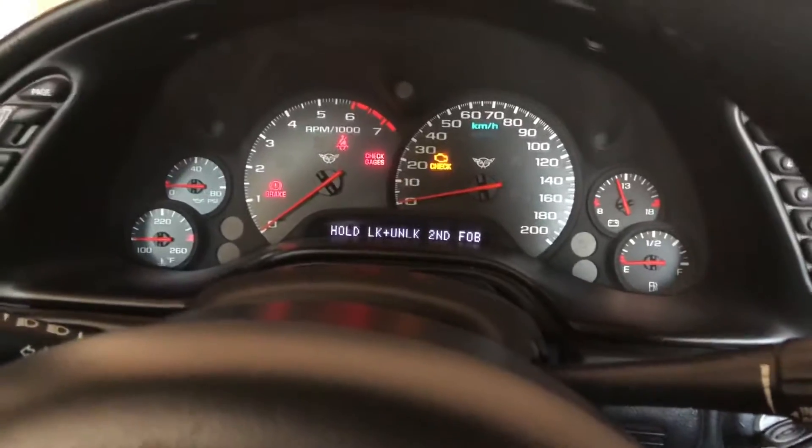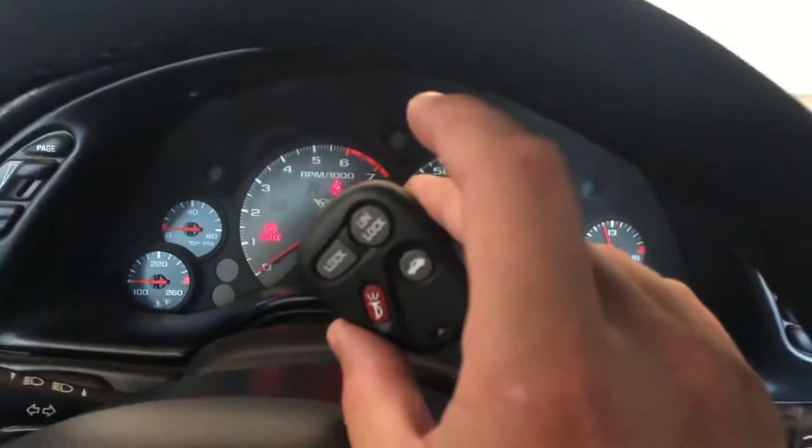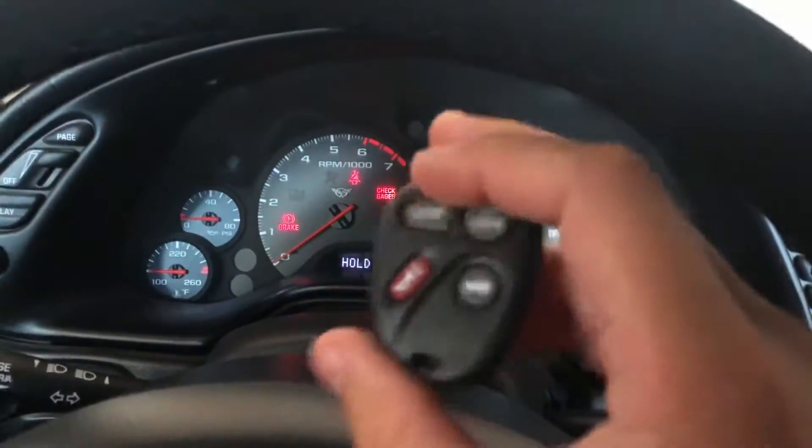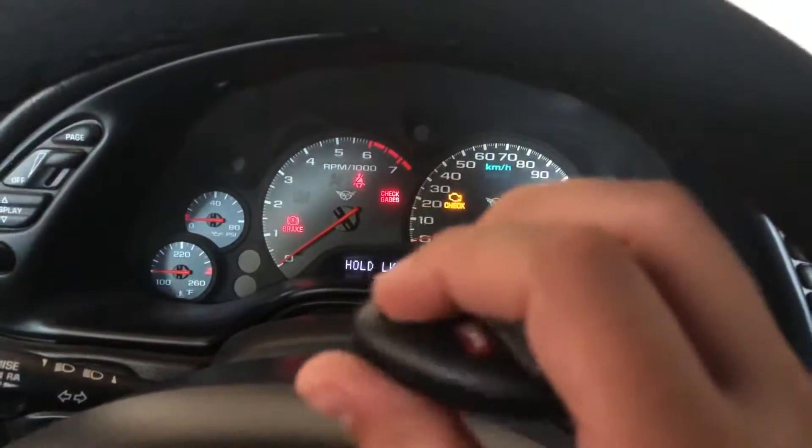There we go, first fob is learned. Then we're going to take the new fob — this is one I just picked up as a backup — and we're going to do the same thing: hold lock and unlock together.